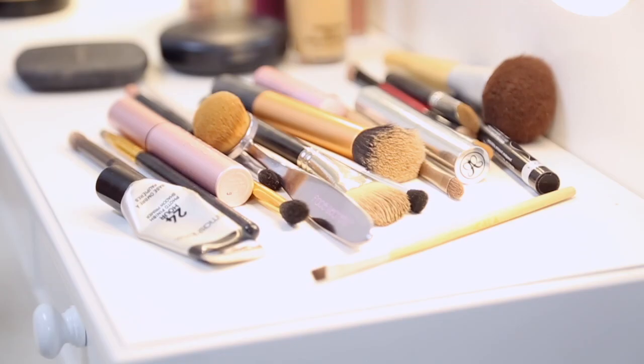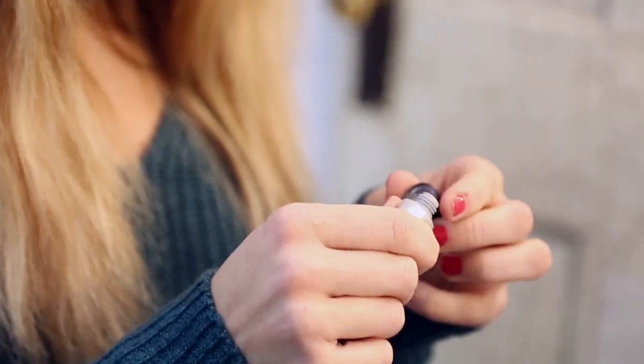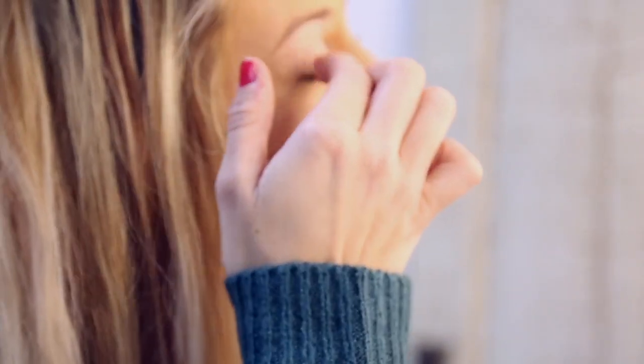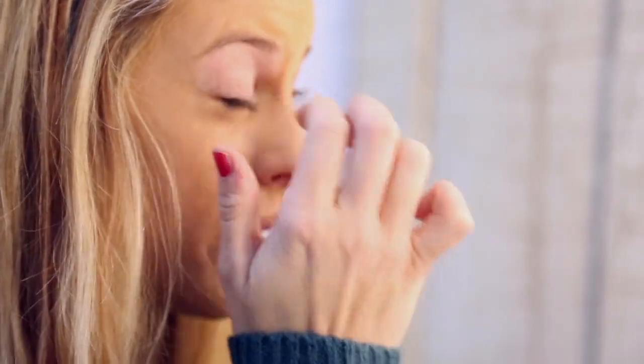Next I'm going to apply my Smashbox liquid primer on my eyes. It has more of a hold, and you don't need much. So we will move on to something else while that sets.